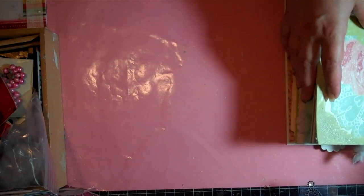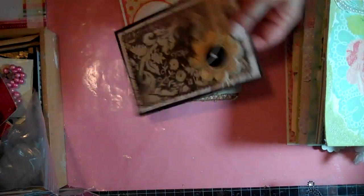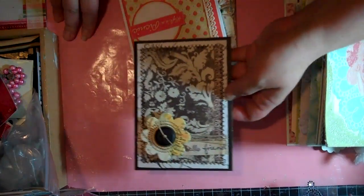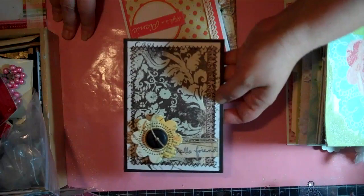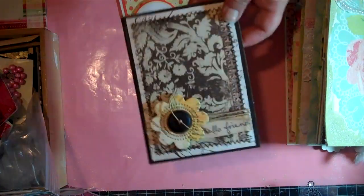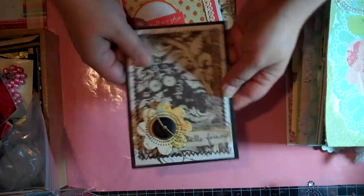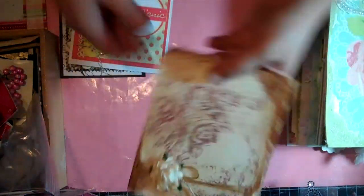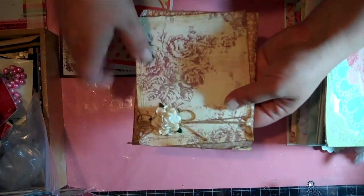Then I have just a couple cards to show you. This is using the Prima paper — the new one, I can't remember the name of it — but there's that. And then this one says 'Life's a Picnic.' And this one here — I really like how that turned out.